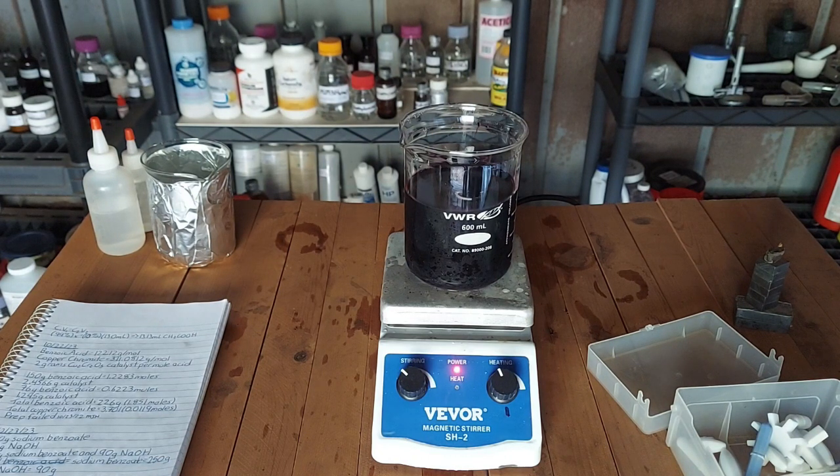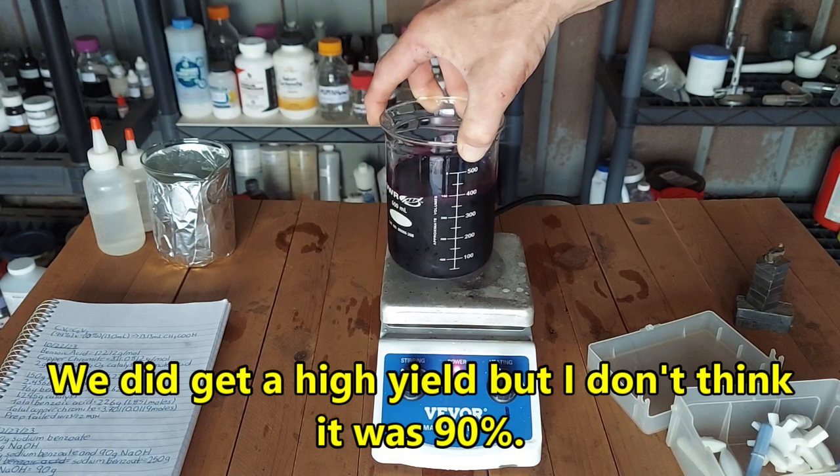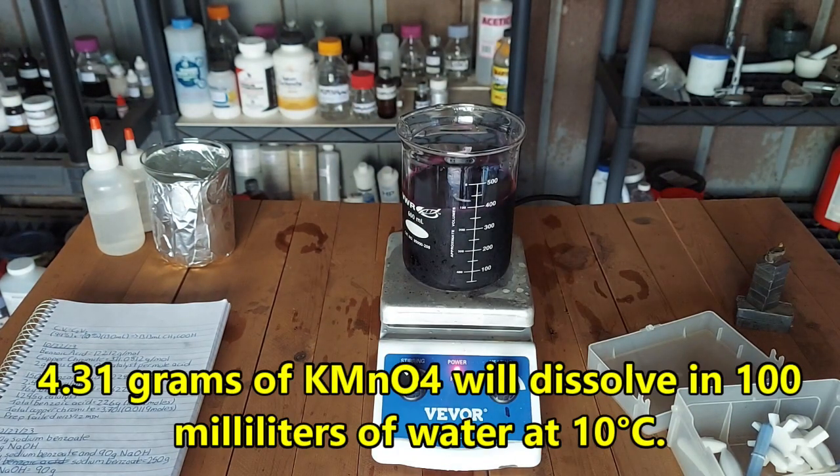I did a video making this stuff before, but I figured it is part of the reaction I'm about to do. Back then I made it as a compound, not for any further use, just by itself. Here we are prepping it as the paper instructs. I've done the calculations. I have just enough silver and pyridine to make a decent sized batch. Supposed to be 90% yield. We've got potassium permanganate in here — 19.45 grams — that is supposed to be dissolved in water at 10°C. Potassium permanganate is not terribly soluble in water at 10°C.